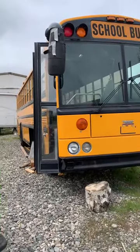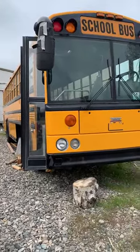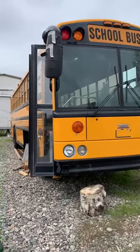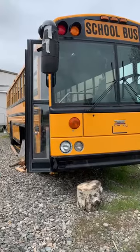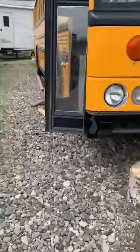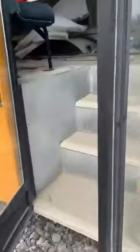I ended up having to go to a dealer — Thomas Bus — and have them print me out a schematic. Once I had that, it was a piece of cake to figure out. Let me show you what we did here.